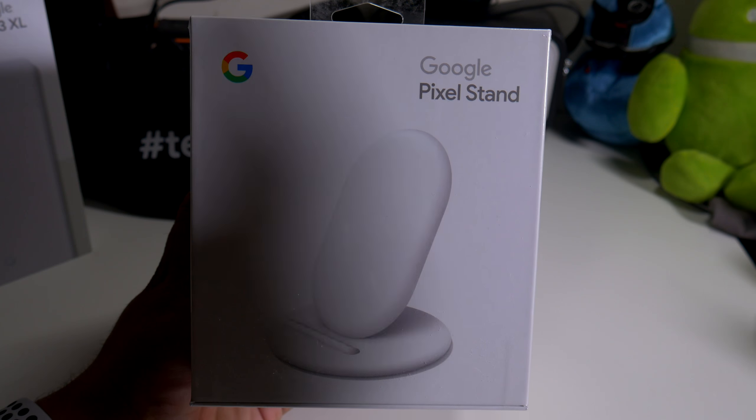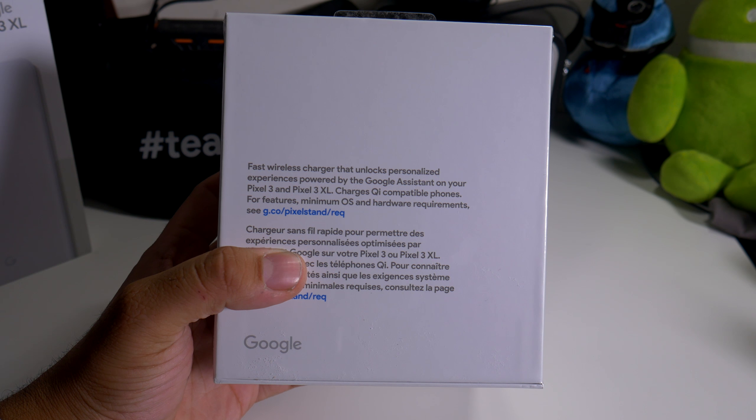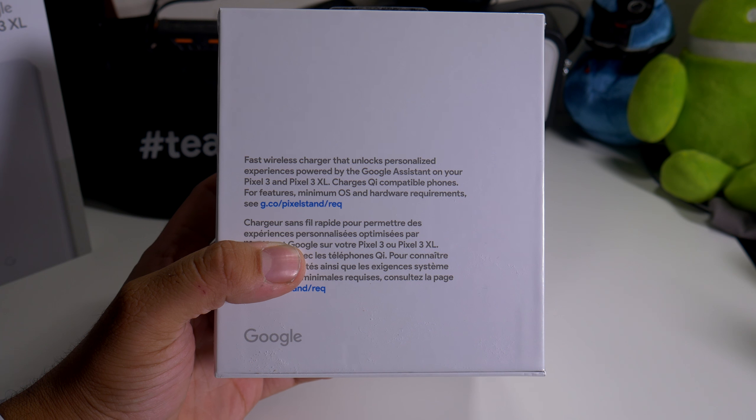Alright guys, so here we have the Google Pixel Stand. If you guys haven't heard of this, it's basically a wireless charging stand for your Google Pixel 3XL, because the only pixels that actually have wireless charging are the Pixel 3 and the Pixel 3XL.